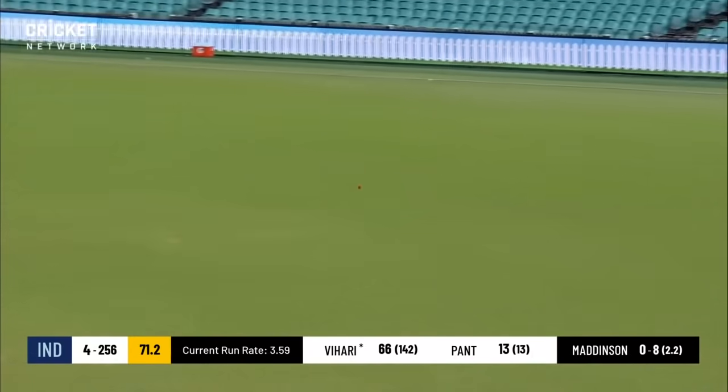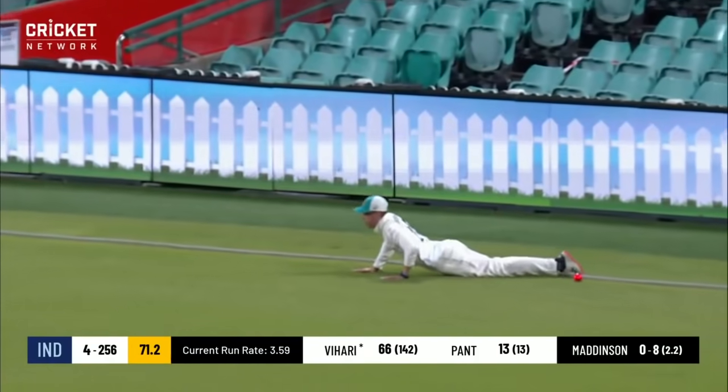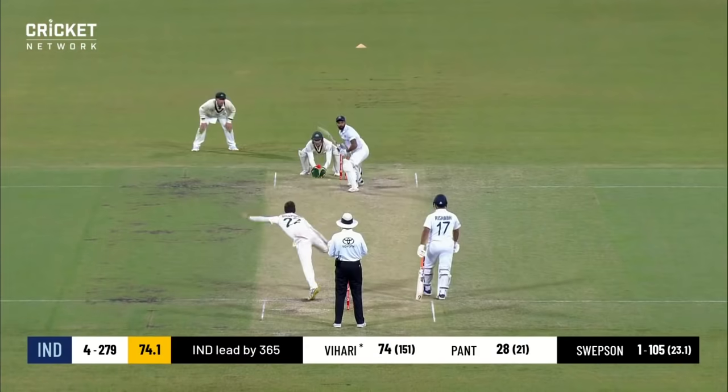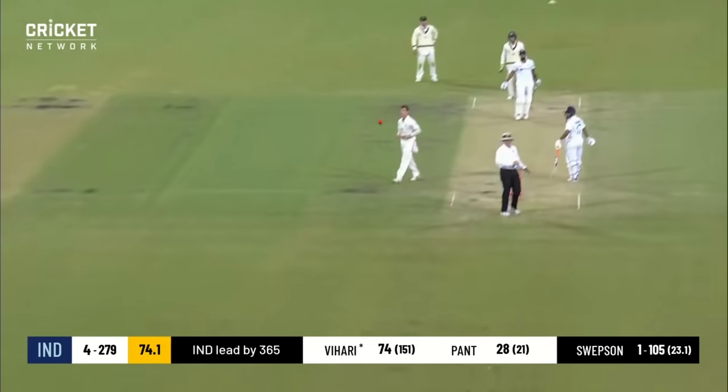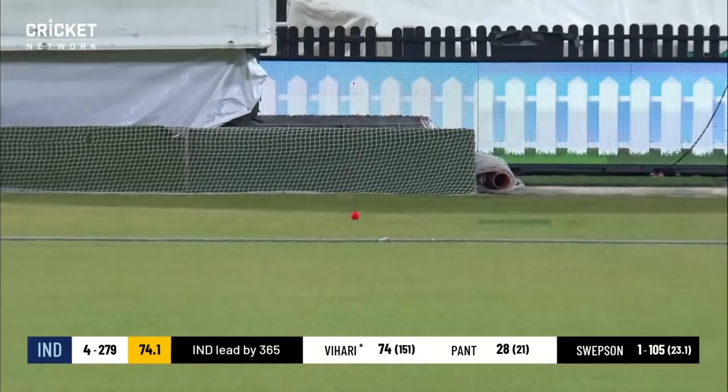Murphy again in the outfield is needing to move swiftly — and oh, it's behind you Todd, four runs! The hurry goes straight down the ground — beautiful shot, another boundary.